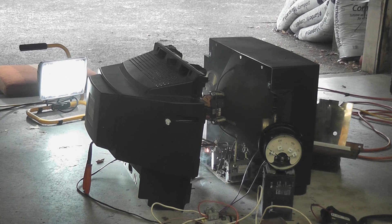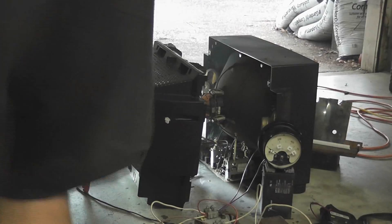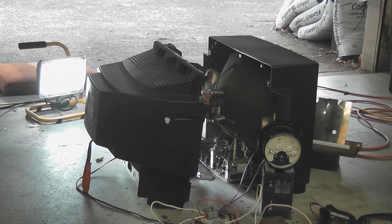De-energize the devices. A little bit of water. I've de-energized. Water and electricity don't mix of course, but if it's de-energized it doesn't matter.